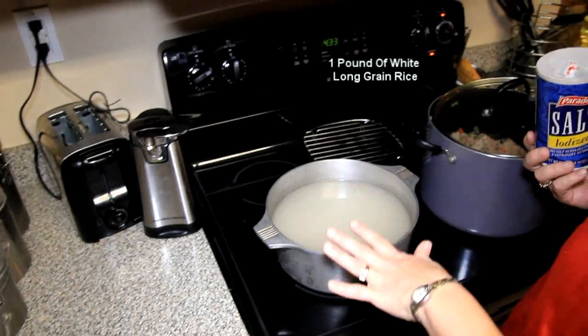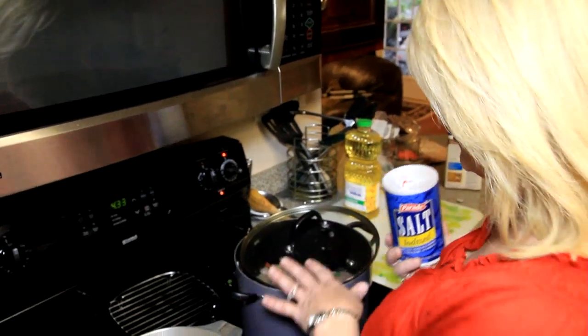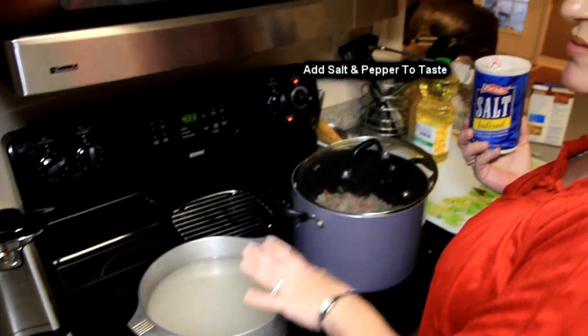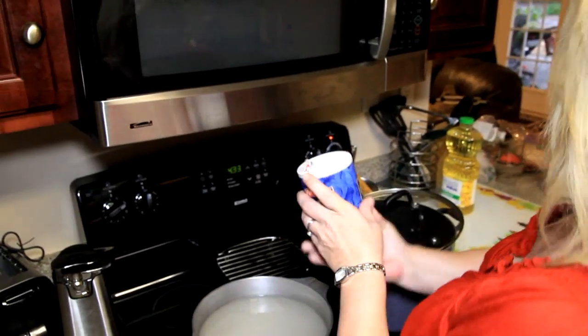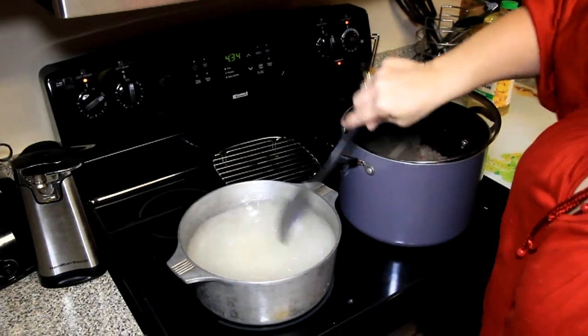We're going to go ahead and start the rice — we're going to boil it, bring it to a boil. When it's done we're going to drain it and add it to our seasoning and our meat. Some people add the rice to the meat and seasoning, but I find this is much easier. Add a little salt to it — gives it a lot of flavor. Give it a little stir, let that cook until it's nice and tender.